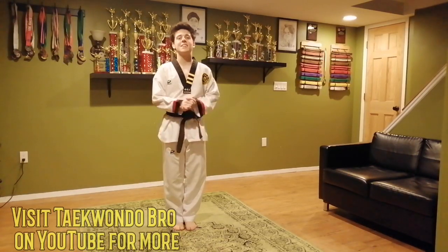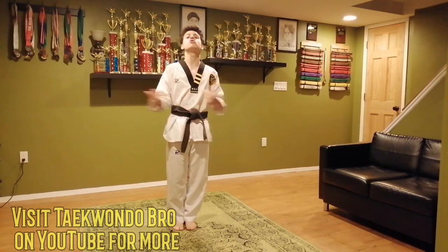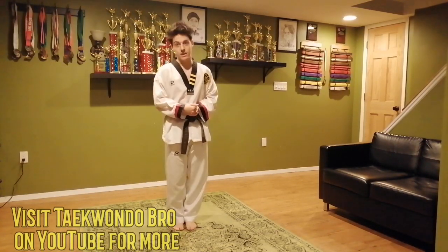Hello guys! How's it going? Kyo Sinai Matt here. Hope you guys are safe, hope you guys are healthy, hope you guys are ready for a super fun workout today.